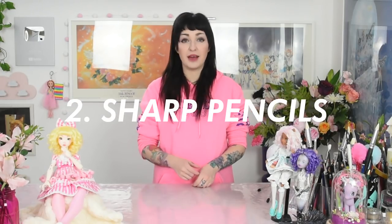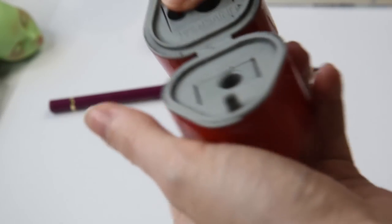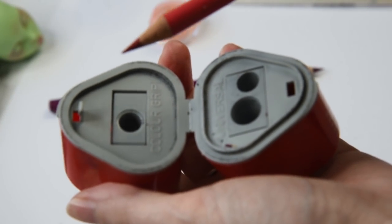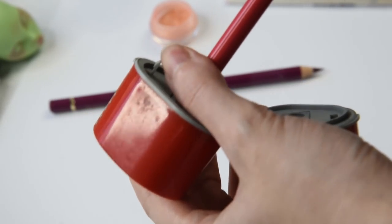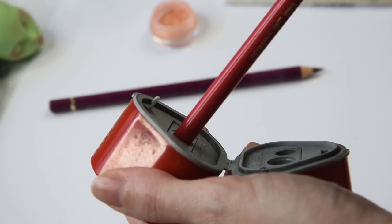For the next step, where we start to sketch out her facial details, I have another important tip: sharp pencils. After blushing and shading, I always start to sketch out her eyes and corners of her mouth. Since Monster High doll faces are really tiny, you want to make sure that your pencils are super sharp all the time. I sharpen mine by very slowly turning them in the pencil sharpener until they are super spiky. I replace my sharpeners frequently and always use metal ones.